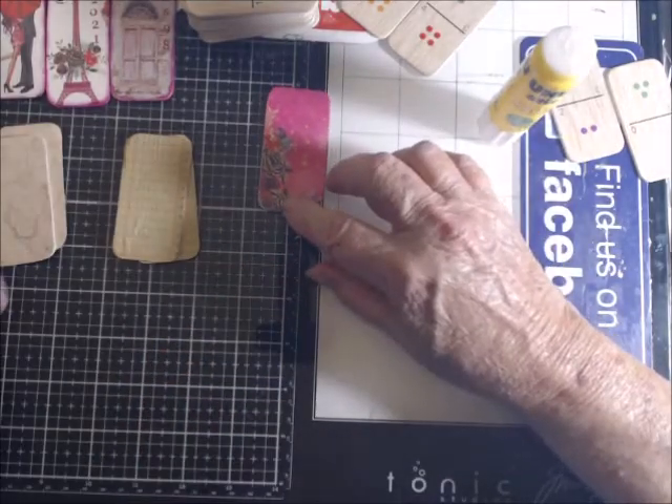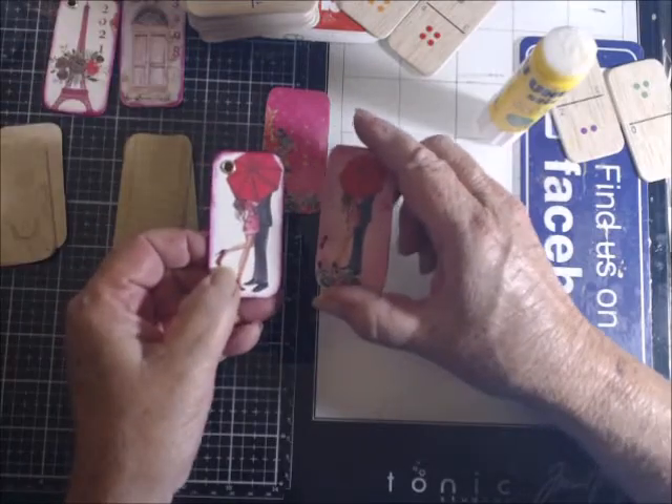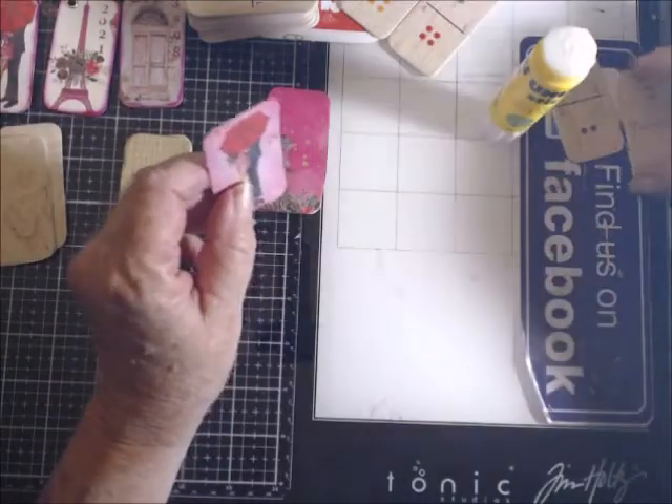Now this is the same couple. Only this one has a white background and this one has a pink background. I'm going to use it anyway.